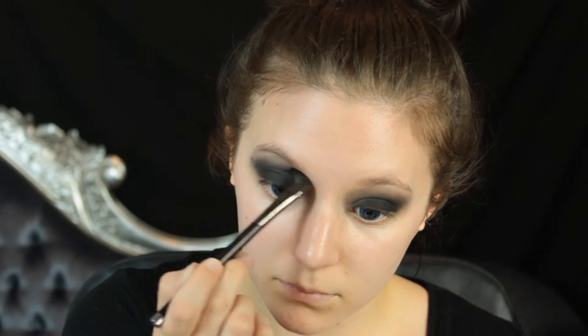In the TV show the eye makeup doesn't come up this far, but in the comics it does, so I'm kind of referencing that a little bit more when it comes to the eye look.